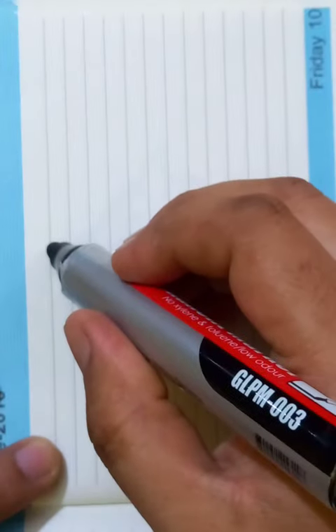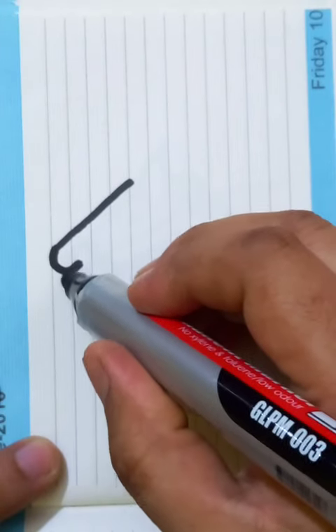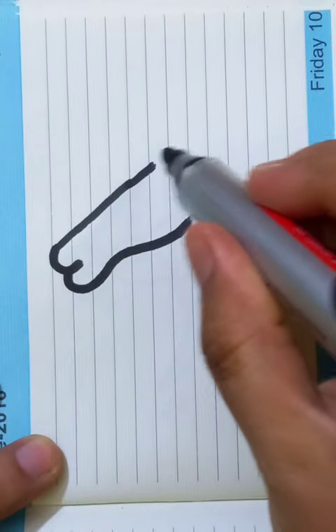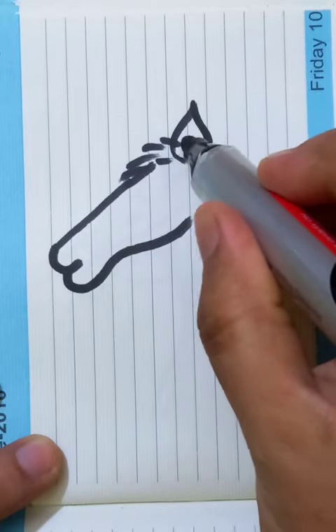Let's draw the horse, and this is going to be the face. In a freehand drawing we have to do the curves like you can see here, and you can see the hair on top — these are the ears.